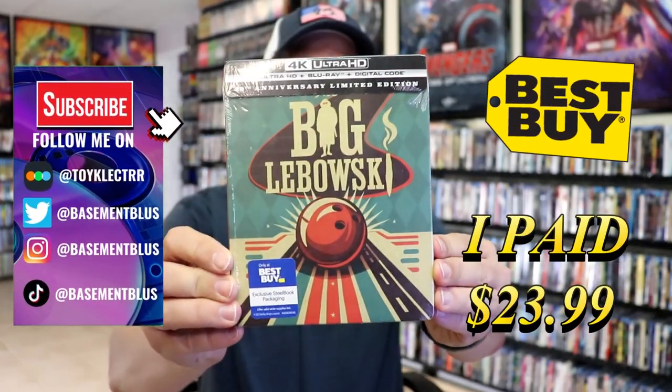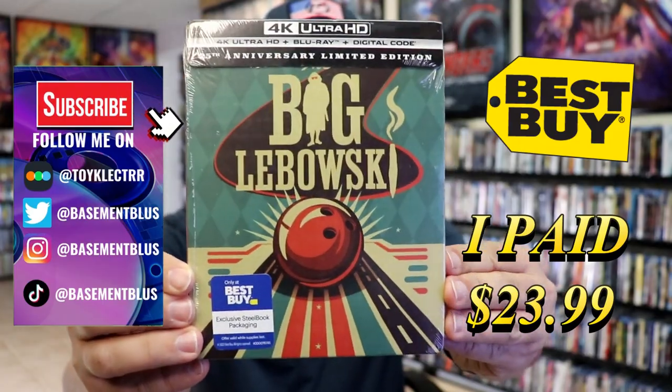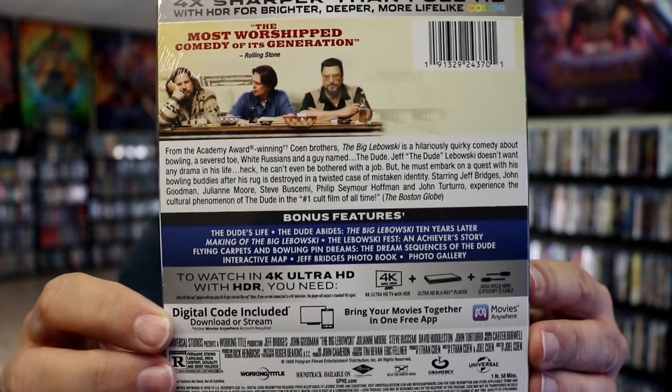So today I've received my order for the Big Lebowski. This right here is the Best Buy Exclusive 4K Steelbook. Here's the front, and here's the back. If you'd like to read up on it and check out these bonus features, you can go ahead and pause and do so.